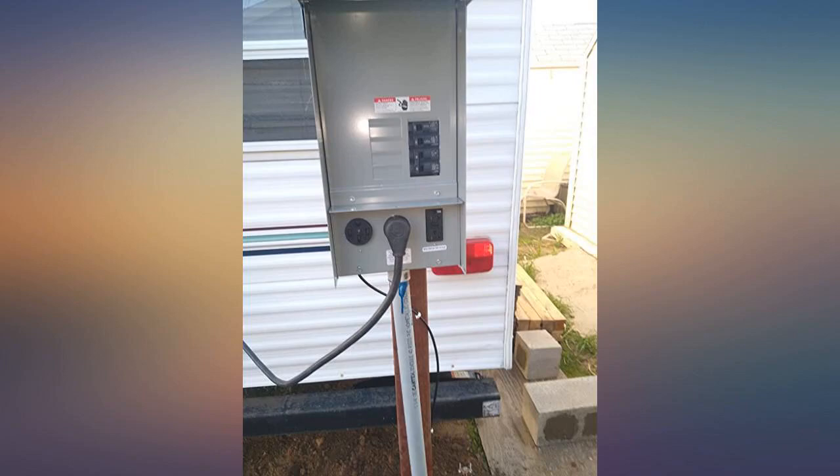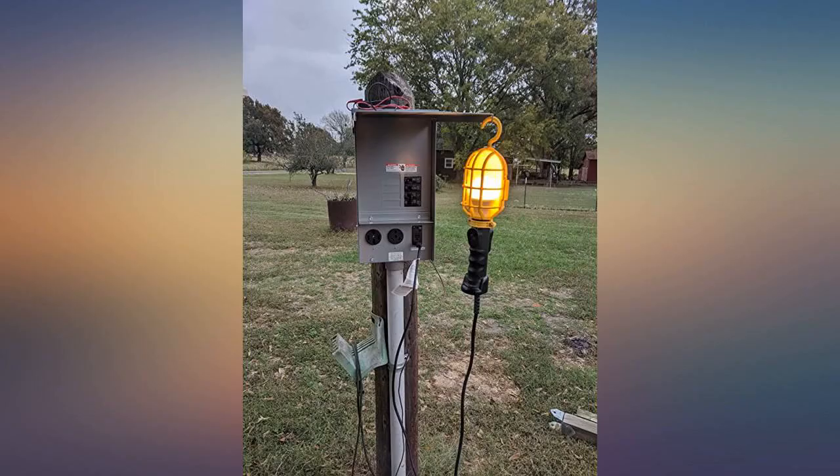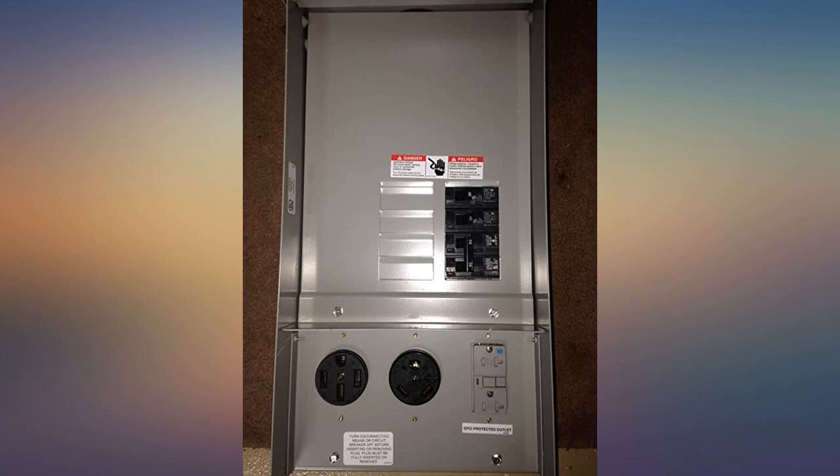At the price, with everything I need, I would strongly recommend it to everyone. This box is the best bargain for the money.